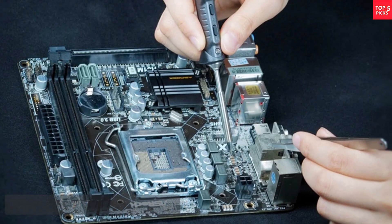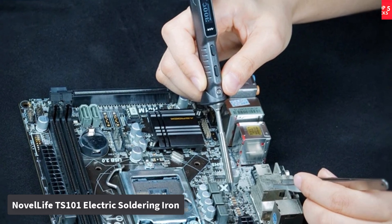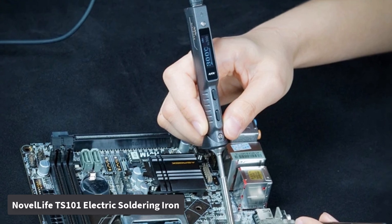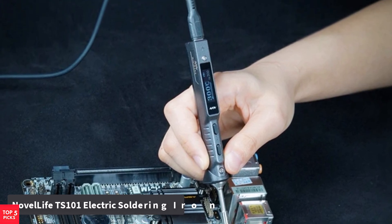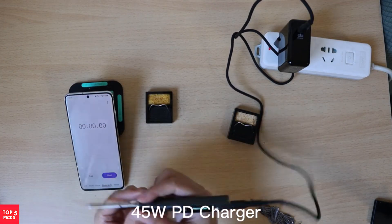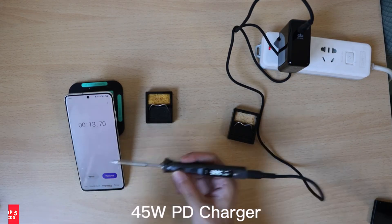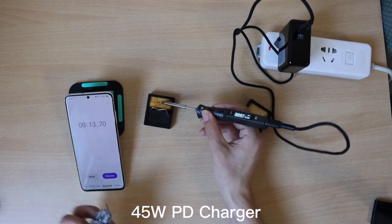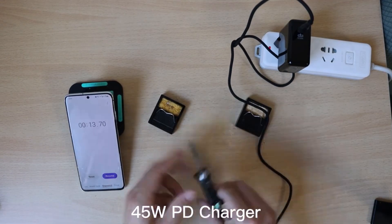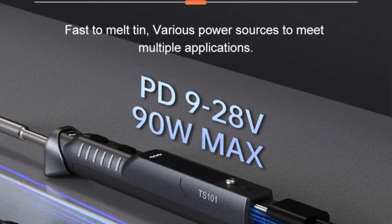Number 1: Novelife TS-101 Electric Soldering Iron. The Novelife TS-101 is an impressive upgrade from the popular TS-100, offering enhanced features that make it one of the most versatile tools for hobbyists and professionals. Its new ergonomic design includes a larger screen that displays more information, along with an anti-slip handle that makes it comfortable to hold for extended soldering sessions.